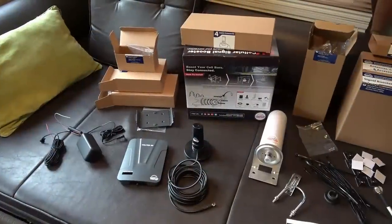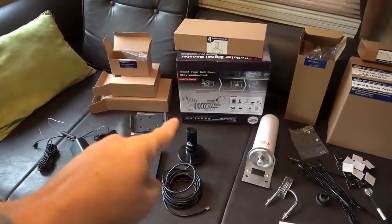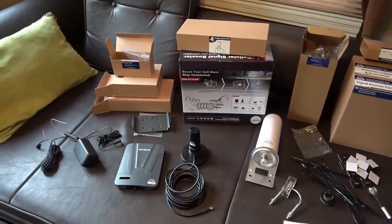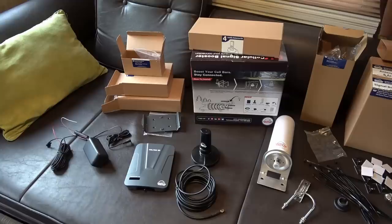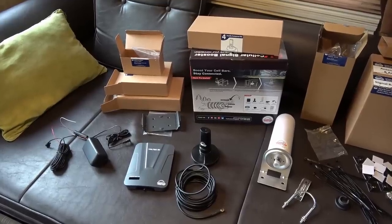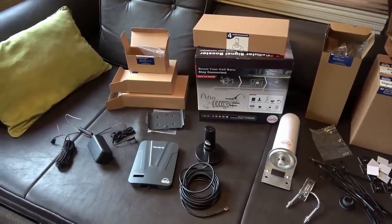I forgot to mention — American Booster sent this to me free of charge. I didn't pay for it. I'm not affiliated with the company in any way and I can say whatever I want about it in the review. Just so you know.